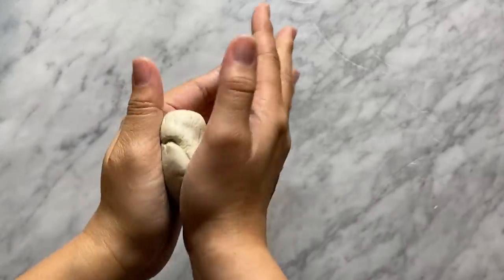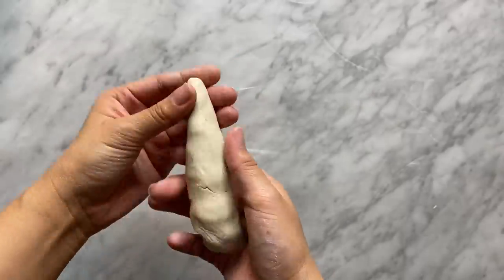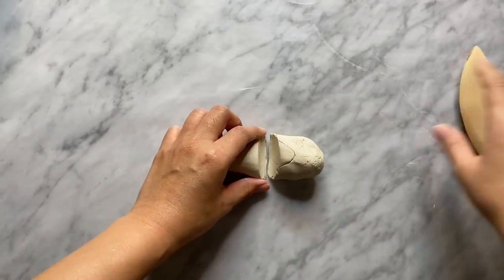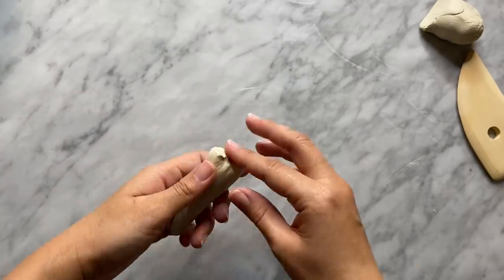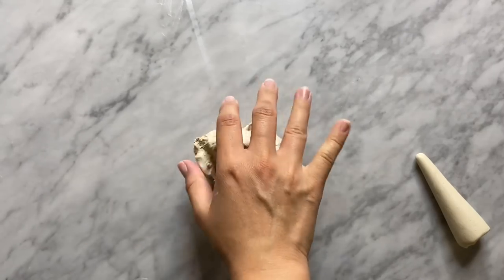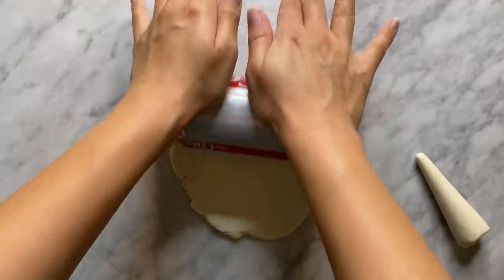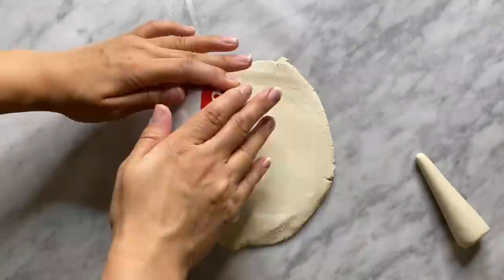First I'm laying down some wax paper, which really just helps the clay from sticking to the surface I'm working on. Then I'm taking some clay and rolling it into a thick coil, making sure that it's thinner on one end and wider on the other. This is going to create the holder that we put our rings on. I rolled it on the table and that worked out pretty well. Once I was happy with the shape I let it sit to harden.